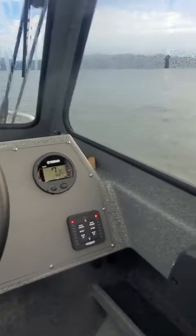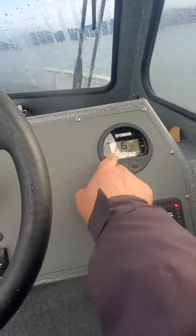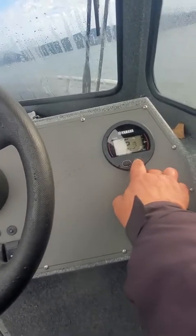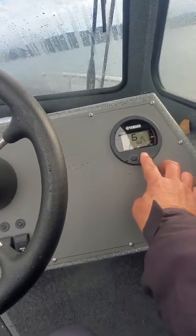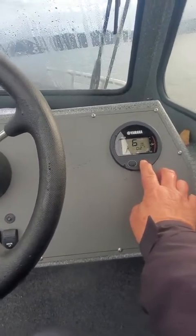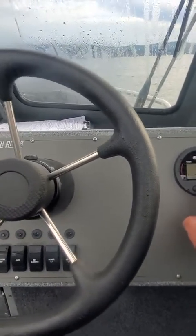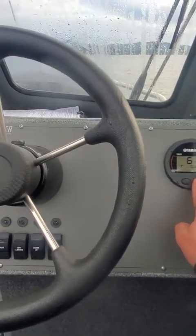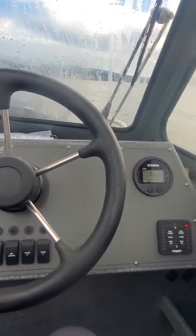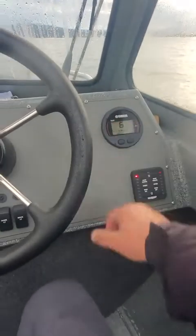I'm going to try something — hit the T right here, this set button. That T brings up the mode button, but I don't think it has it. No — okay, that's a VTS. This is a 6Y 8-gauge. It should have lit up, but a lot of the 250s don't do it.